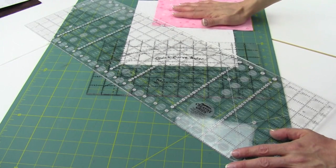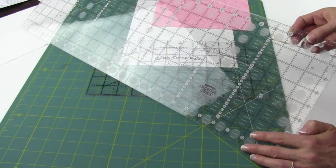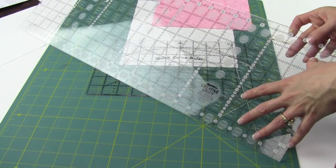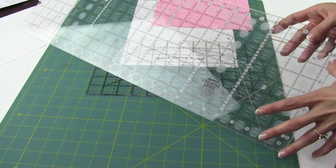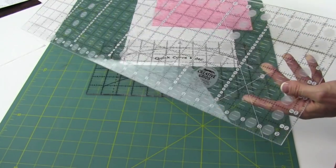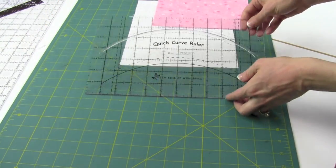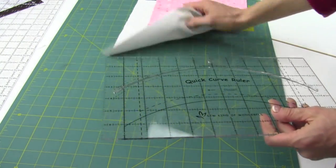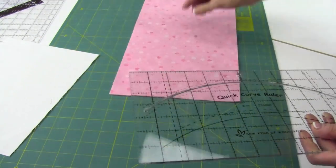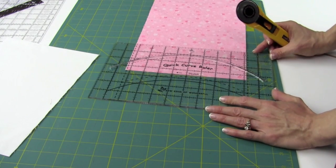Since most of the strips you're going to be working from are eight and a half inches, I recommend an eight and a half inch wide creative grid ruler. It's bigger than your six and a half and it's actually my personal favorite size. It's much easier to get all your strips cut ahead of time. Using the Quick Curve ruler, we're going to start off by showing how you make the curves, starting with the one that was in the table runner.